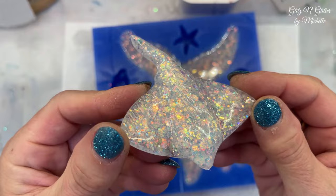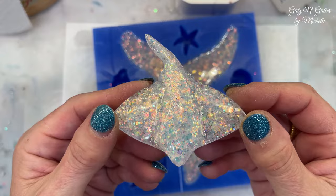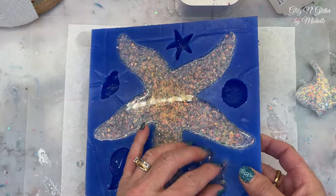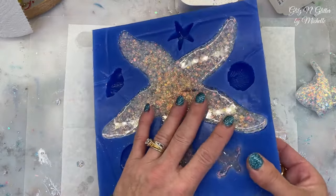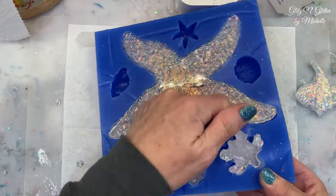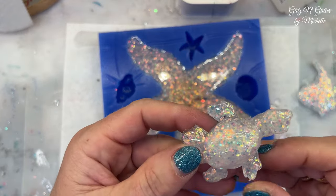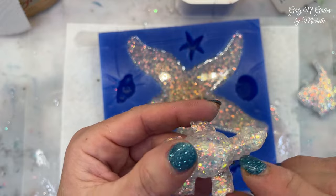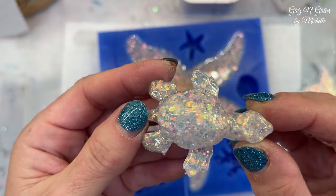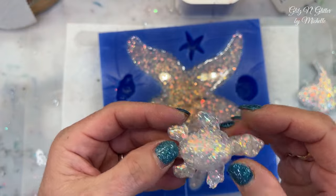Oh, that is pretty! I hope my starfish came out this nice — I'm not sure what to expect. How about the turtle? His little head is down in there. He came out cute! I'll just color in his little eyes. You can do whatever you want — you can paint him up if you want to, but I'll definitely touch his eyes up.